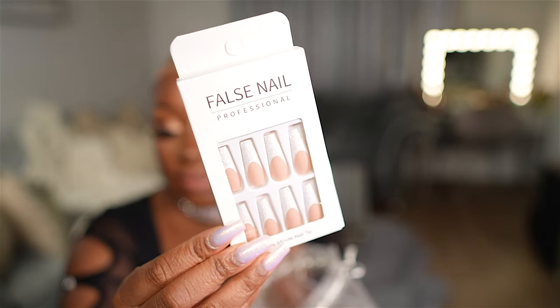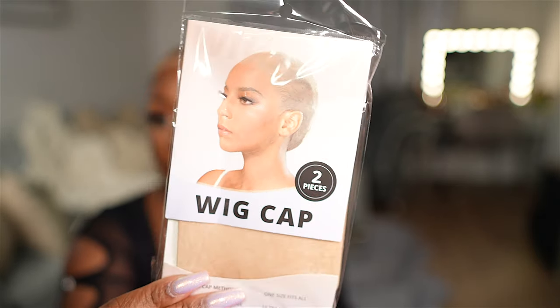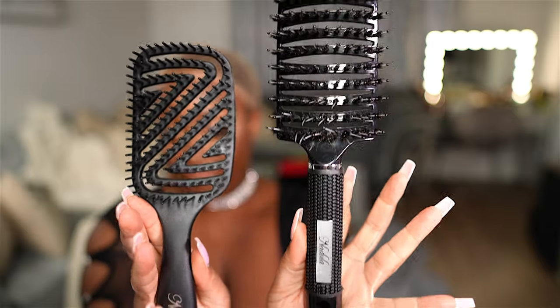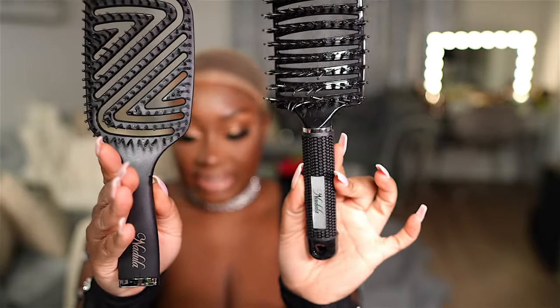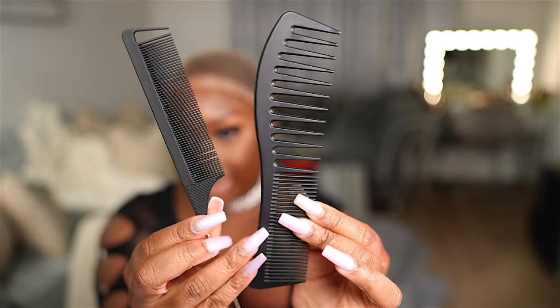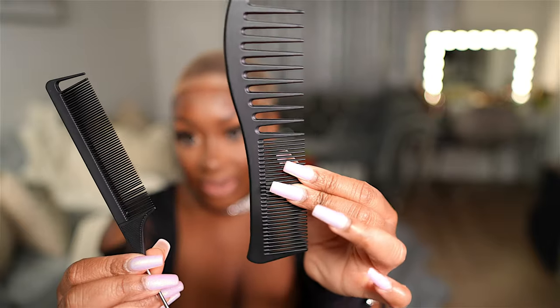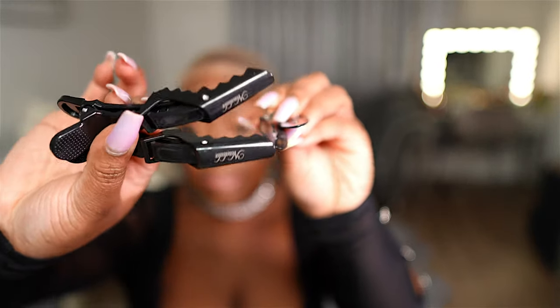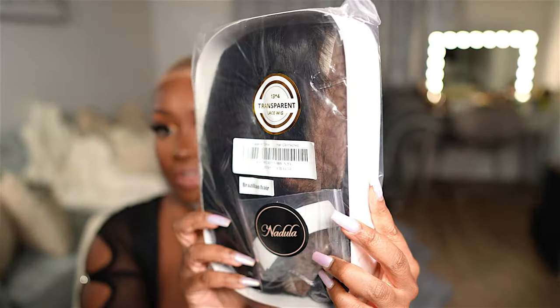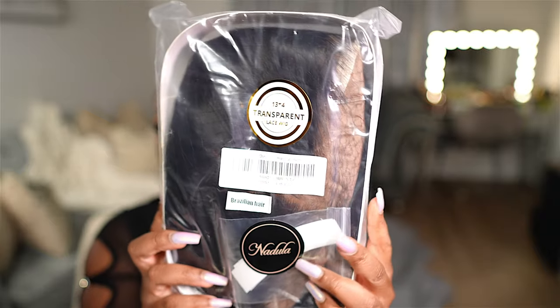The first set of freebies includes these false nails, an HD wig cap, and an elastic melting band. There's more in the satin bag — they sent over a bunch of styling tools: two brushes that both say Nadula Hair, two wig combs including a rat tail comb and a wide tooth comb, and hair clips.